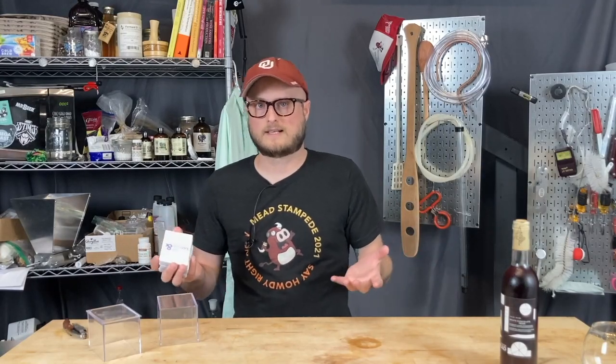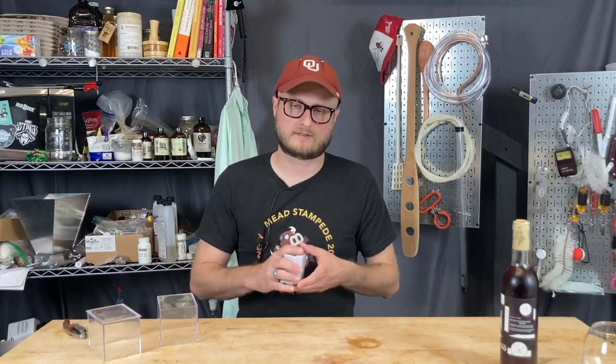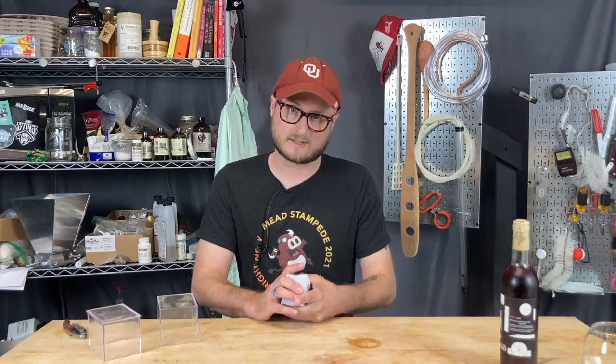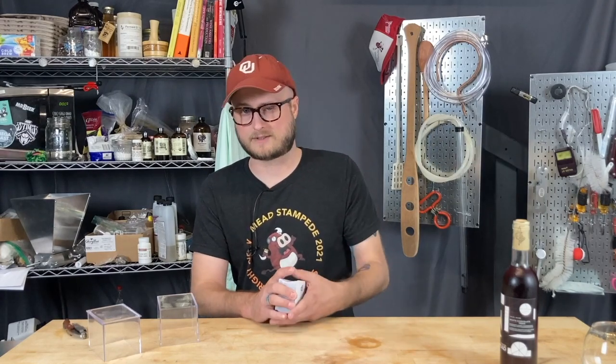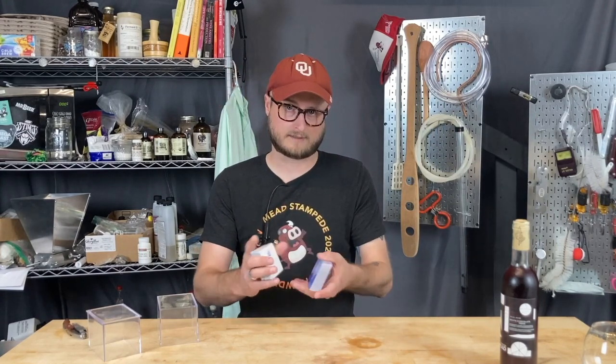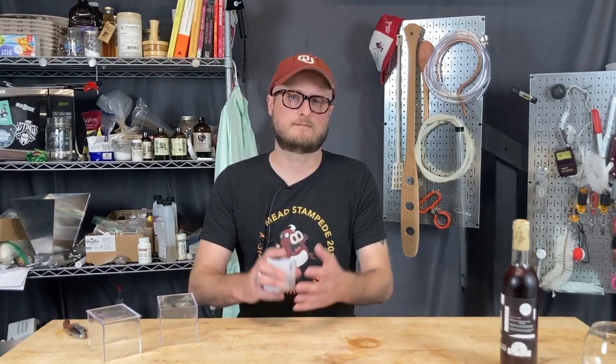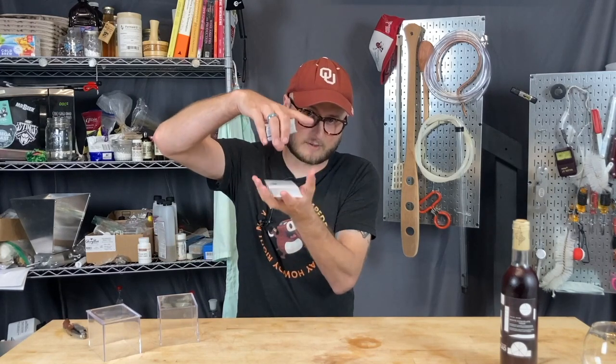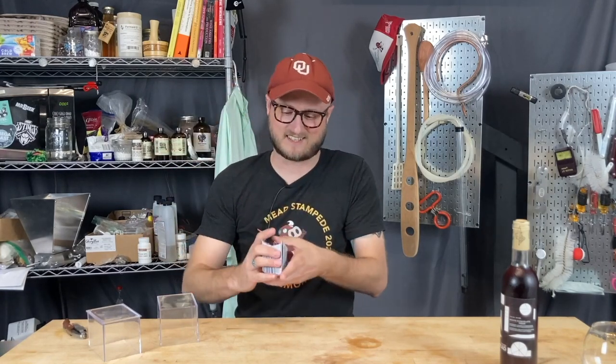So I sat down and started writing, pulled a bunch of terminology from the internet, wrote a bunch of definitions, and then I pulled in some volunteers — some homebrewers, vintners, and mazers to help me refine. They came in and helped me do some copy editing, we added some more terms, and we massaged and refined everything until we had this big old deck of tasting cards.